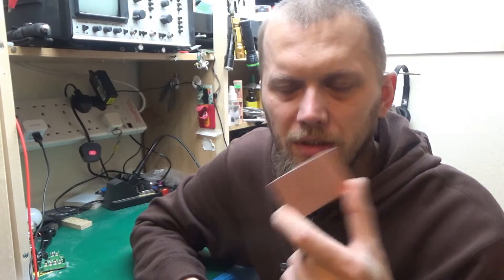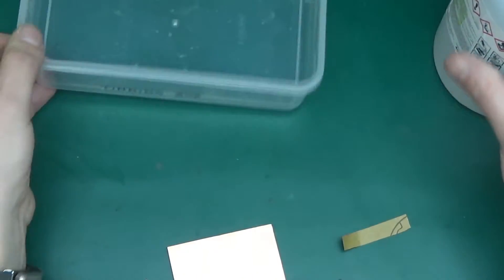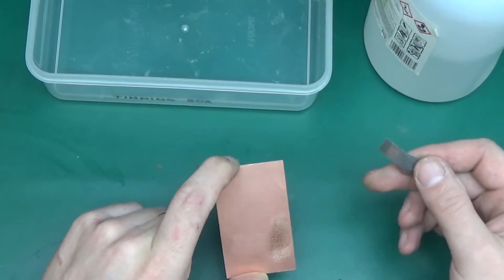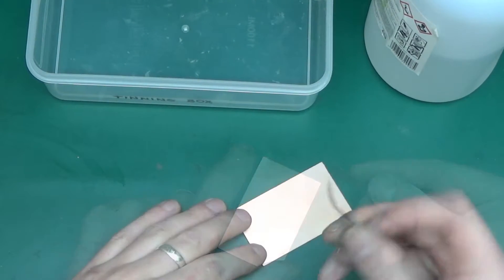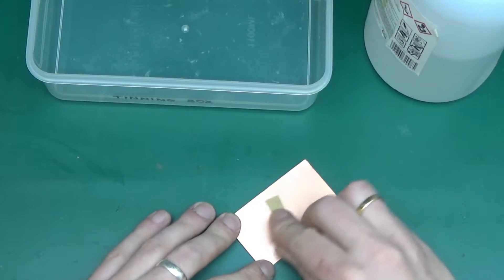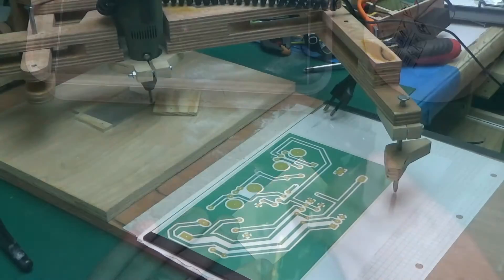Here I have my tinning box and my tin plating solution. Before we start, let's give the board — the PCB copper — a really nice fresh look. I have a small strip of 1200 grit sandpaper and I'm just going to give it a nice brush across the whole board.